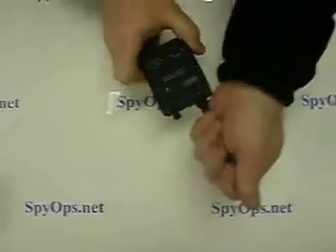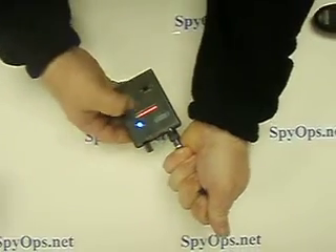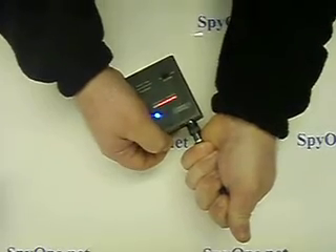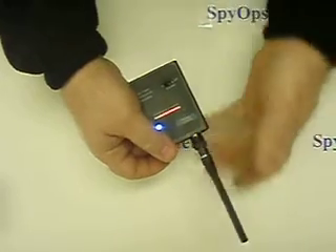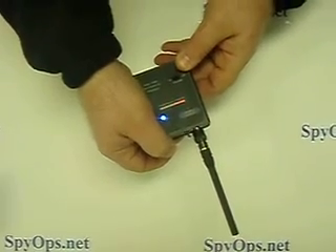We just shield the antenna and turn the unit all the way on. You'll note that the red lights come all the way up. We're going to slowly back off until the signal disappears, then release the antenna and do the same again, backing off the sensitivity.